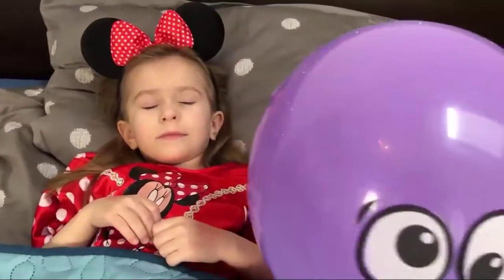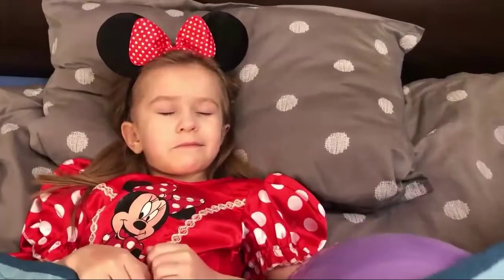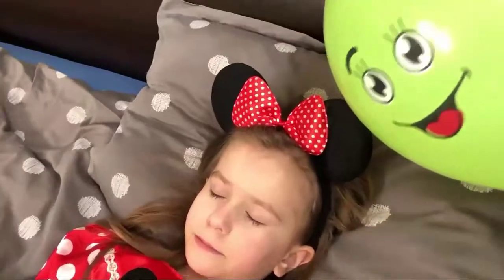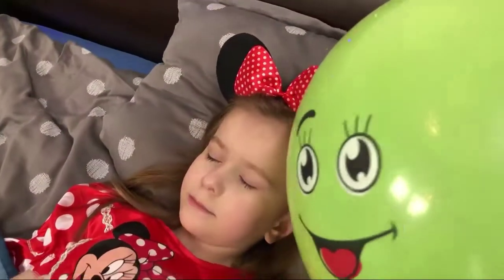Are you sleeping? Are you sleeping? Brother John, Brother John, morning bells are ringing, morning bells are ringing, ding dong, ding dong, ding dong.